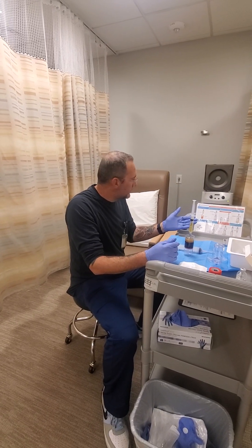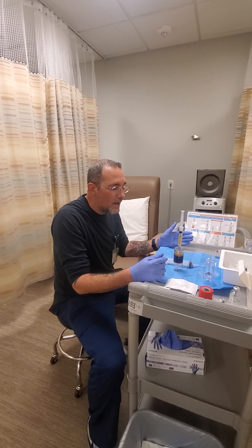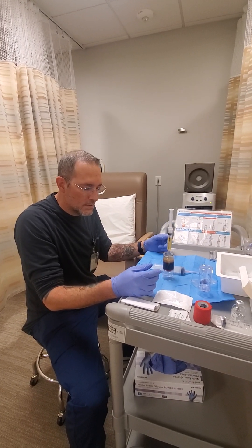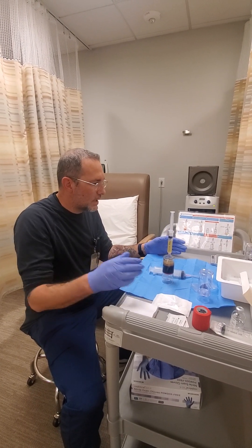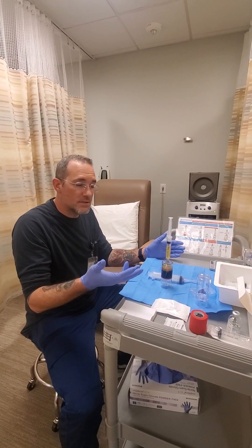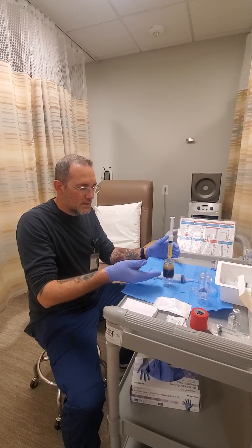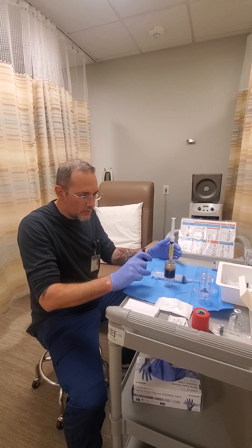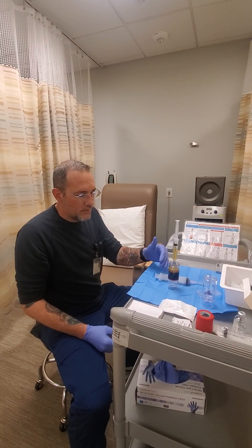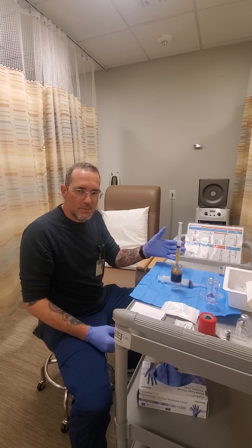Hi there! So we are in the middle of doing a PRP. This is a 60 ml Pure 2 kit that we're doing this for. Essentially what we've done to this point, I drew 60 cc's of the patient's blood. We then put it into this container here, which is used to spin it down to separate the plasma from the red blood cells. So that first step's already been completed.